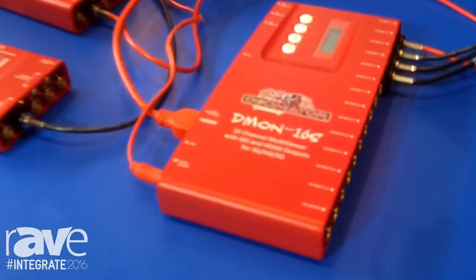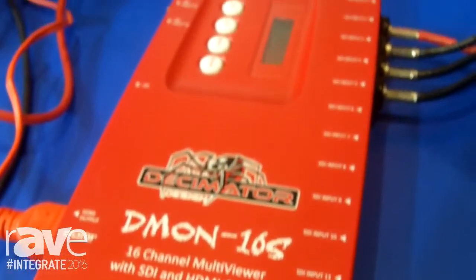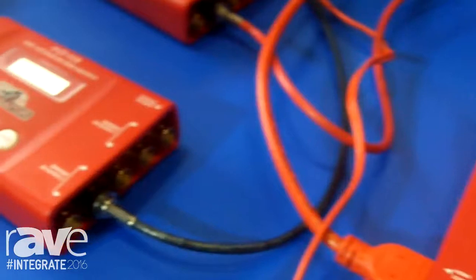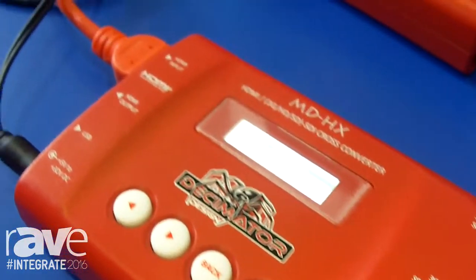Decimator Design is an Australian company and here we have the three main products from them. The very popular MD HX, which is a bi-directional HDMI SDI converter.